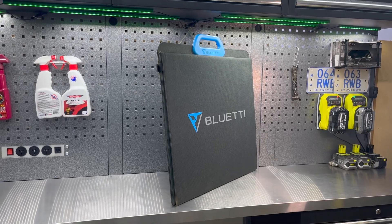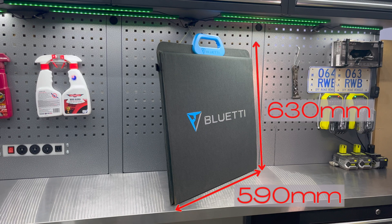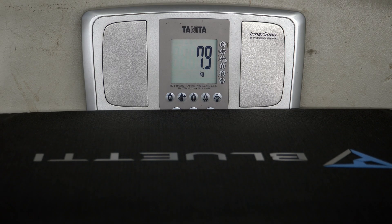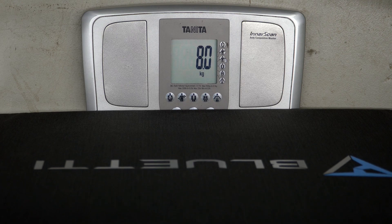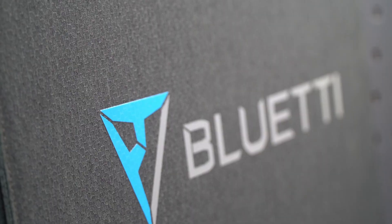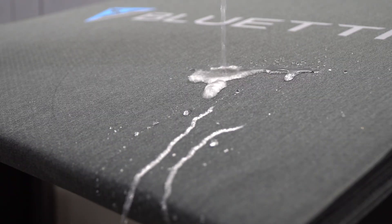The Bluetti PV-200 panel comes in at 590mm wide, 630mm long and 60mm deep in its folded orientation. Placing these onto the scales, we note that it weighs about 8 kilos. The PV panel shares a lot of similarities with that old SP line, including the way in which it folds and the pocket on the front which contains the cables and plugs. The exterior material on the PV-200 is a water-resistant, durable material that seems to repel water just that little bit better than the previous SP model.